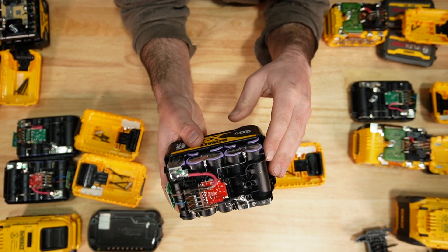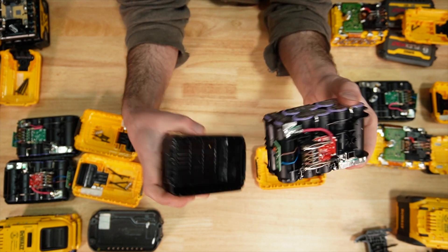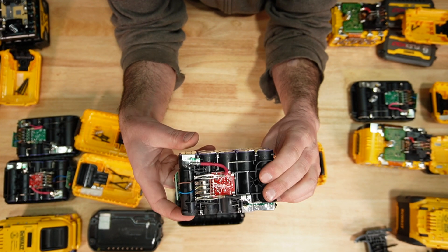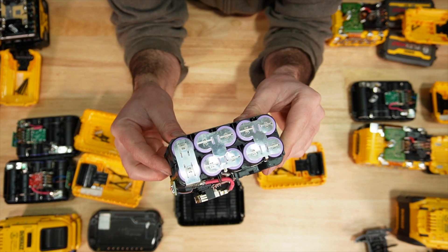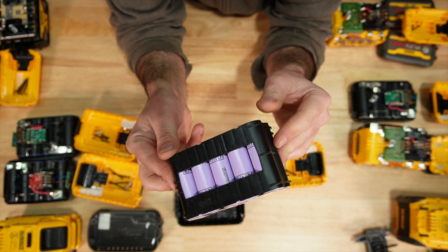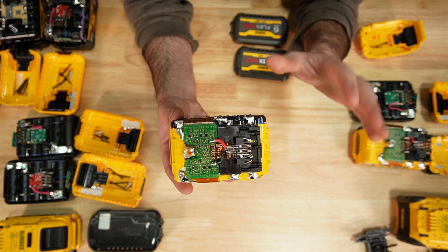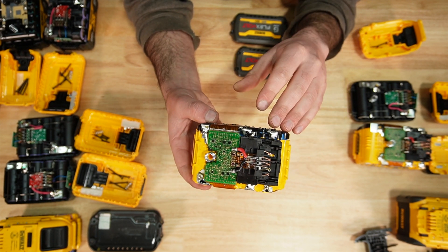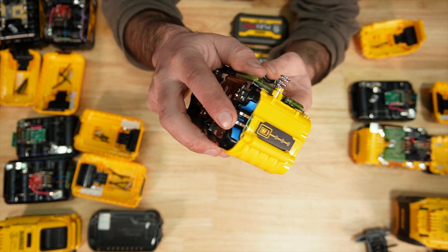The 6 amp hour uses 21700 cells in a newer case with some older-style circuitry, running LG H30A cells. The FlexVolt 6 amp hour uses 18650 Samsung 20S cells.